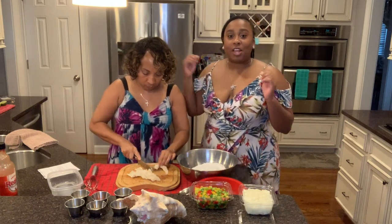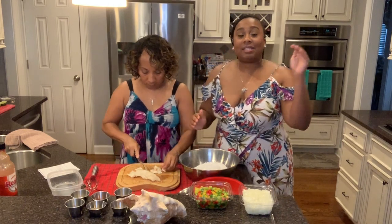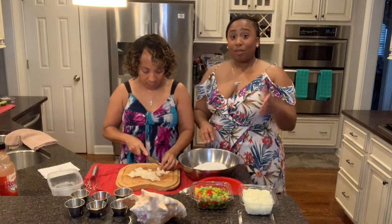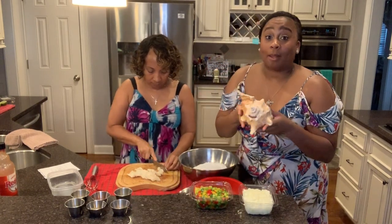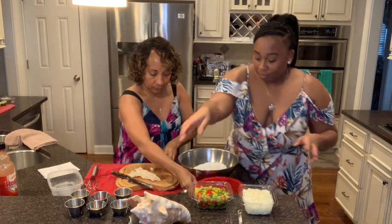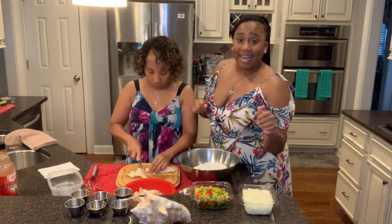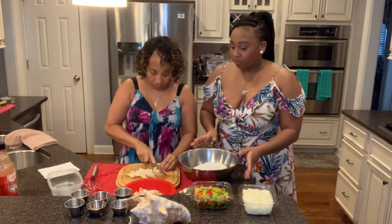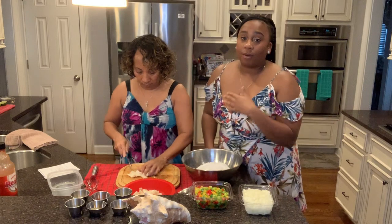The fun thing about conch is we went to Stann one time and went snorkeling deep sea diving in the ocean. The conch sits at the bottom of the ocean. You can eat it raw — put a little lemon juice, a little bell pepper, a little onion — delicious. You can even make a ceviche with it.